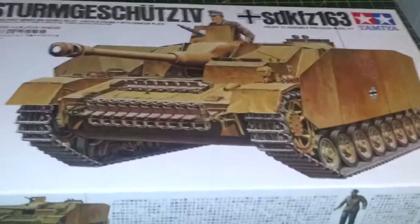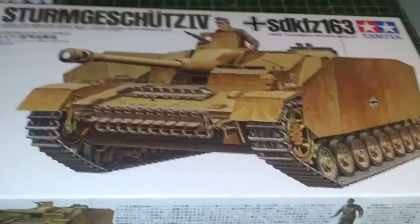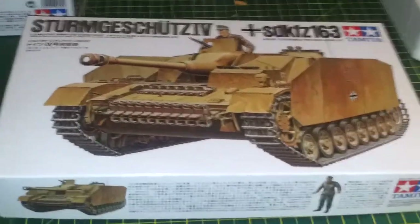Hey guys, it's Stu. Just another in-box review. This particular kit I actually sourced from a very good friend of mine who's at ISM, Wesley Aylesmore.